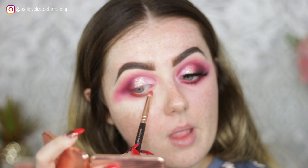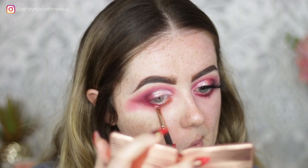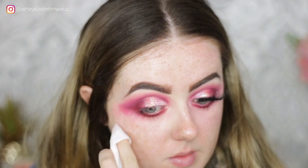Then I'm filling in my under eyes using the exact same colors on a little pencil brush, making sure they all join up nicely. The wing is all the shape I like and I'm just cutting away the unwanted bits of eyeshadow underneath.